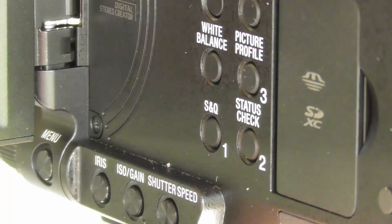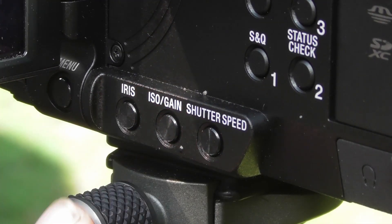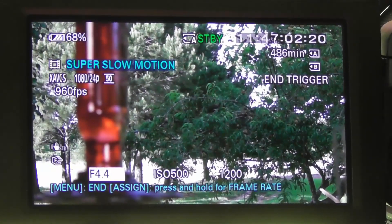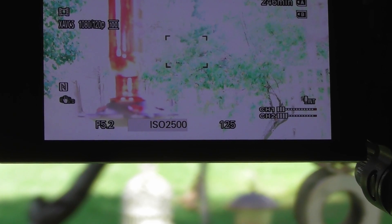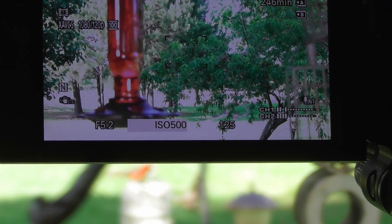Set your zoom so you've got the picture size where you want it, then focus the camera right where you think the action is going to happen. I focused mine about an inch behind the bird feeder. Now go into super slow motion by pressing the S&Q button twice. Press the iris button and scroll with the joystick until you get into the fives or so — that gives you a larger depth of field. Then turn on your zebras and use the ISO button to set your exposure. Press the ISO button and use the joystick to adjust until your exposure is right where you want it, then press enter.